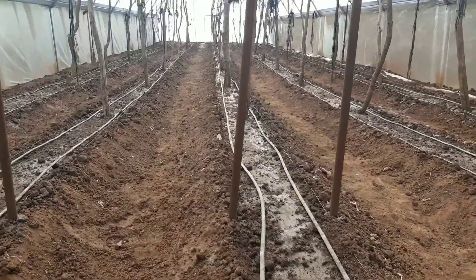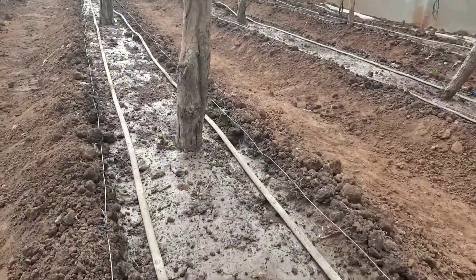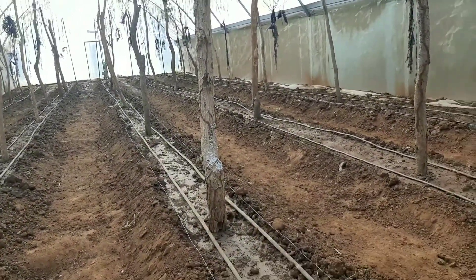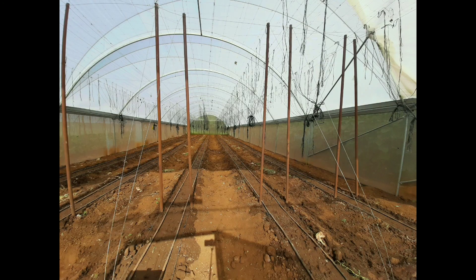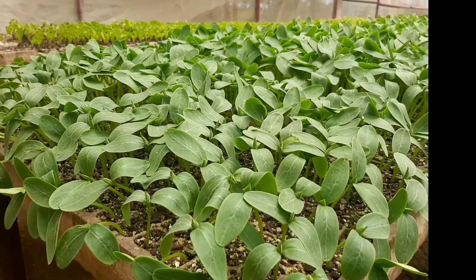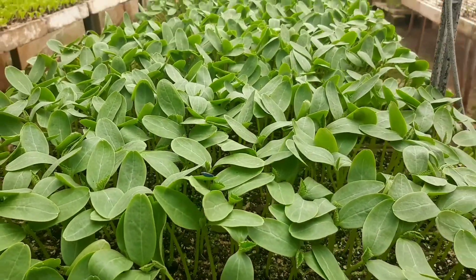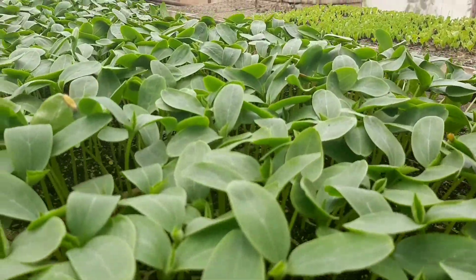This is how the greenhouse looks now, almost ready for transplanting the next crop. The drippers are in place, the wire for anchoring the trellising twines is in place, and the poles that support the net where the cucumber will lie are already in place. We also check how the seedlings are doing — at Panuka Farm we believe in just-in-time production, making sure seedlings get ready exactly when the land is ready.